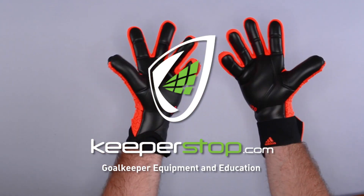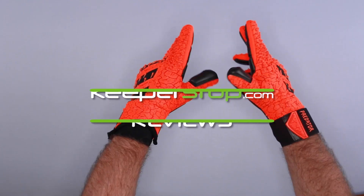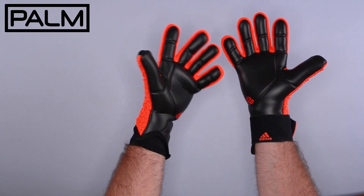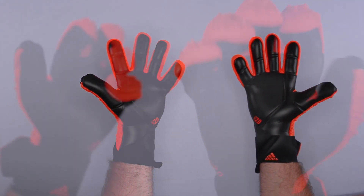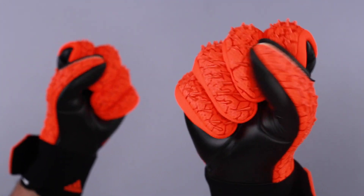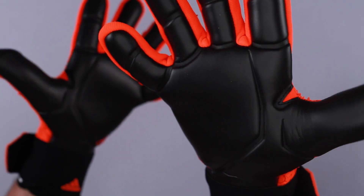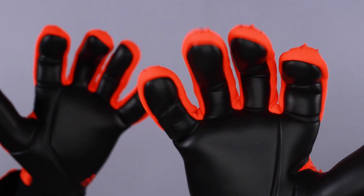Goalkeepers, feast your eyes on the Adidas Predator GL Competition. It features the URG 2.0 latex for a better balance of grip, durability, and cushioning at the game level. For a wide range of goalkeepers, this is an excellent choice for an Adidas enthusiast that wants to wear Adidas brand but has a budget for a game glove below 90 US dollars.